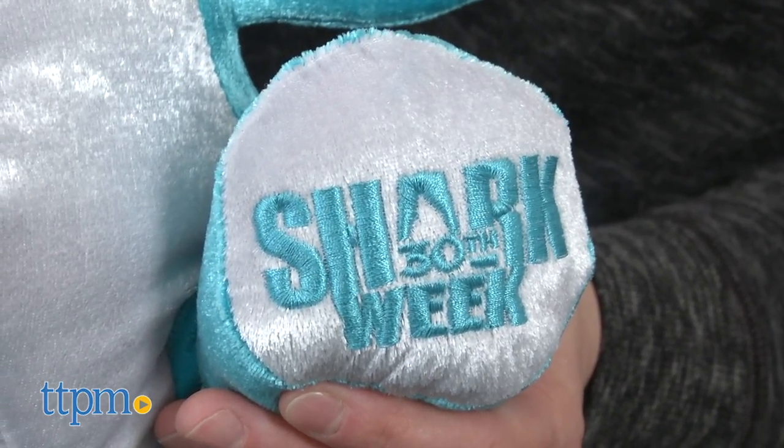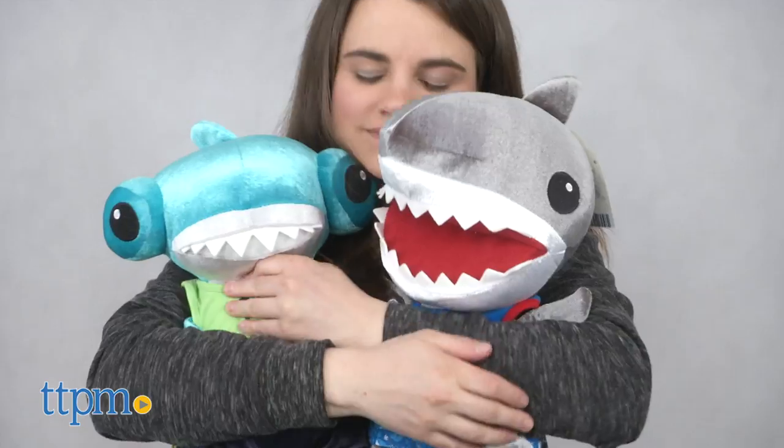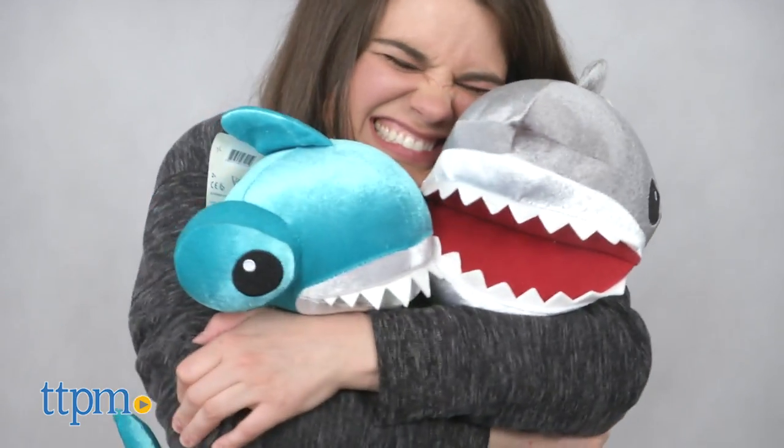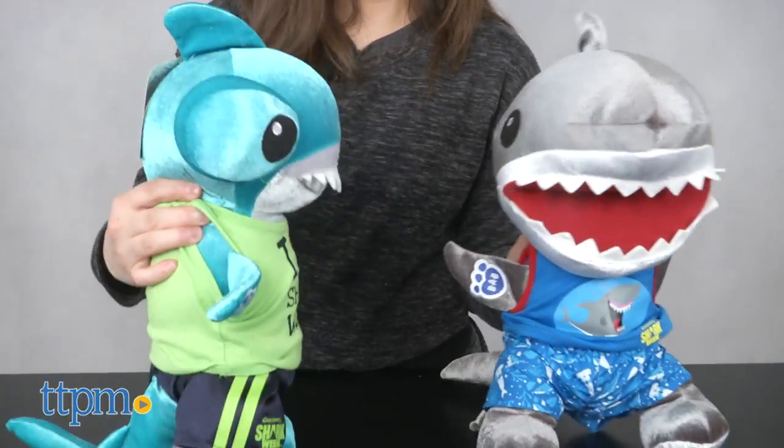We had a lot of fun with these well-made sharks. The signature craftsmanship of Build-A-Bear and attention to detail is not lost on these little guys. Plus, these plushes are very sturdy and heavy. They are certainly built to last.